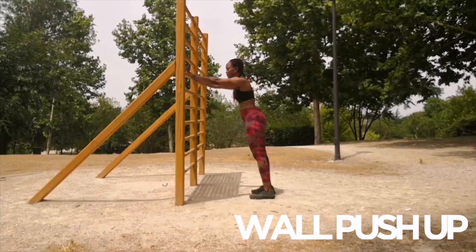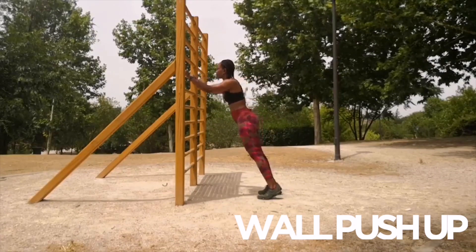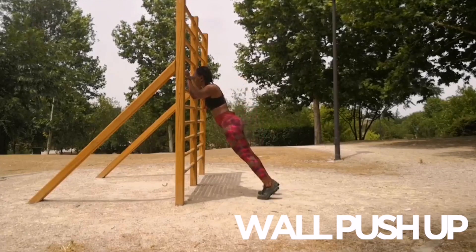Bueno chicos y chicas, este ejercicio se llama flexiones. No sé por qué he dicho fondos en la intro, pero son flexiones. Fondos es otra cosa, ¿vale?